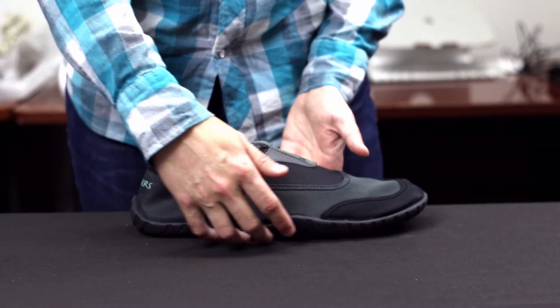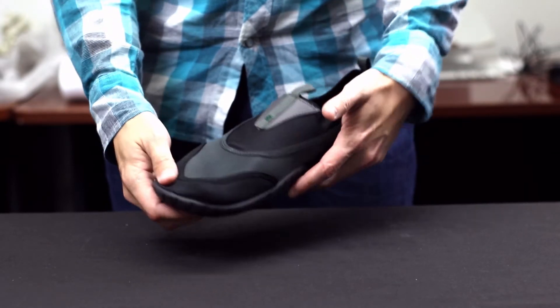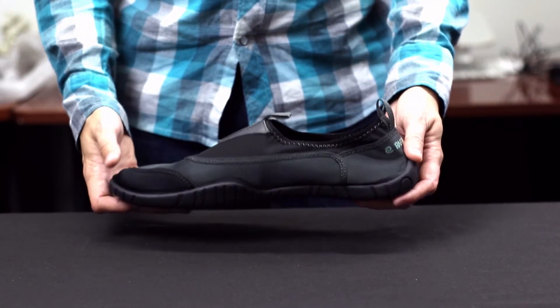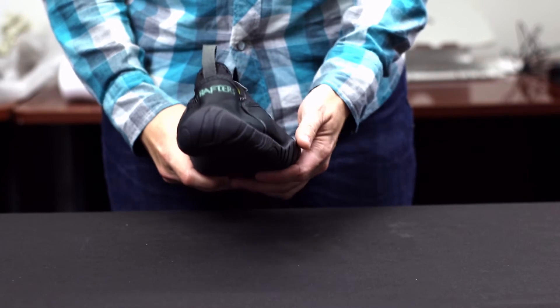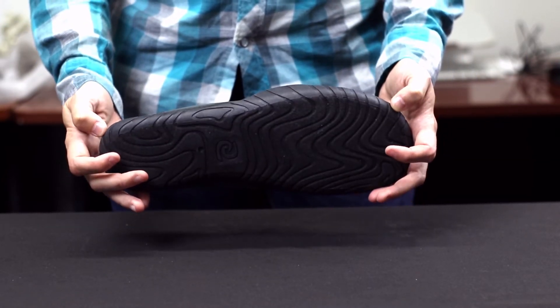The Rackers Malibu water shoe features a flexible fabric for a comfortable snug fit, a quick-drying synthetic upper, and a solid rubber bottom that protects the feet from rocks and other unstable surfaces.